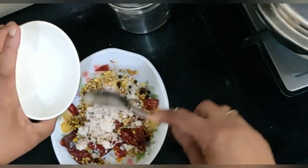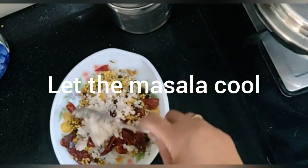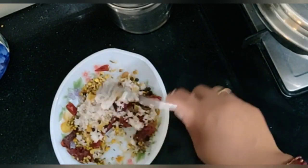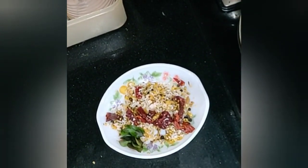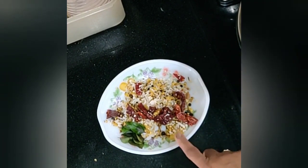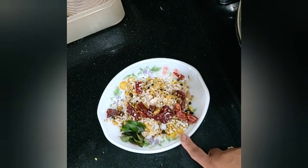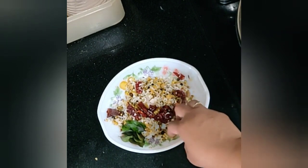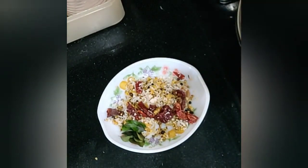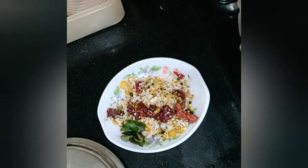I am cooking this curry for dinner as well, so I am cooking the coconut before grinding. One more tip: instead of Udad Dal, you can use Toor Dal for frying the masala. The reason I use Udad Dal is that it gives a nice creamy texture to the curry, but Toor Dal works too if you prefer.